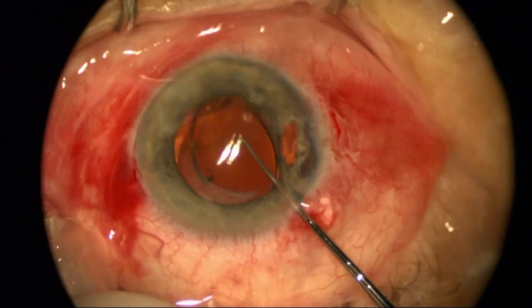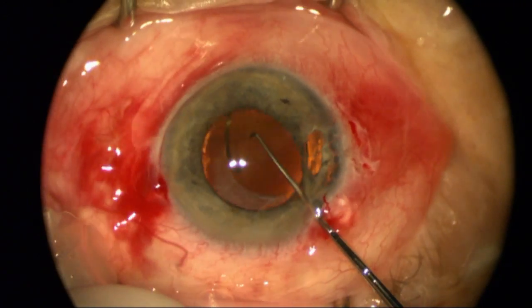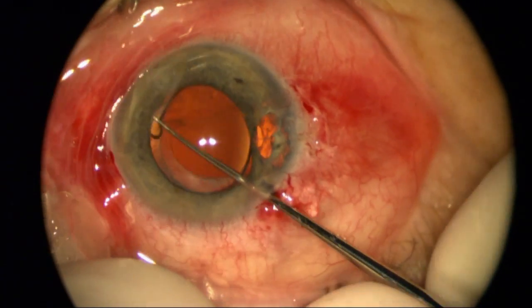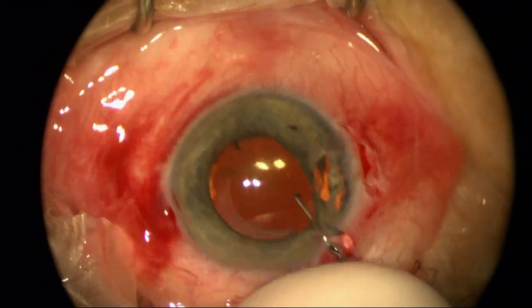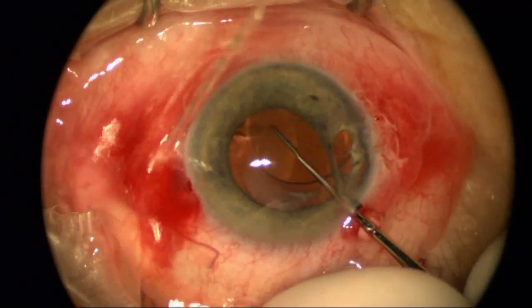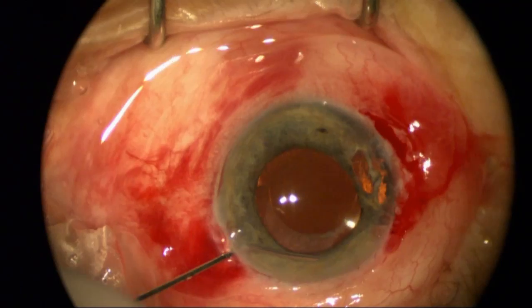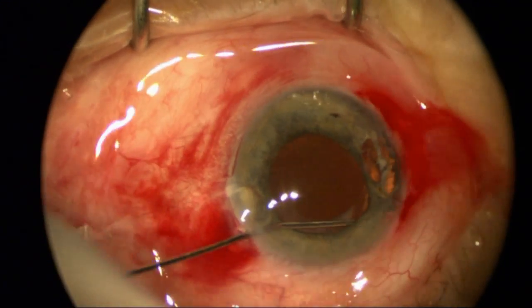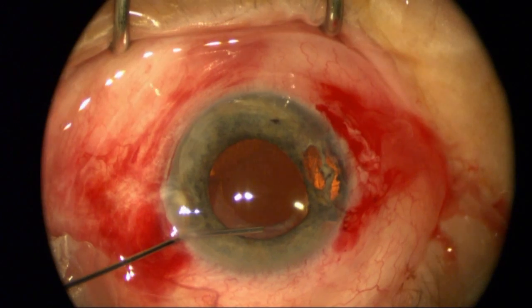However, the other loop is cocooned into some scarring, and it's hard to get it completely centered — it keeps wanting to bounce back. So I need to get this other loop out of that cocooned scarring, rotate it around. I finally achieved excellent centration and got the bag completely open.